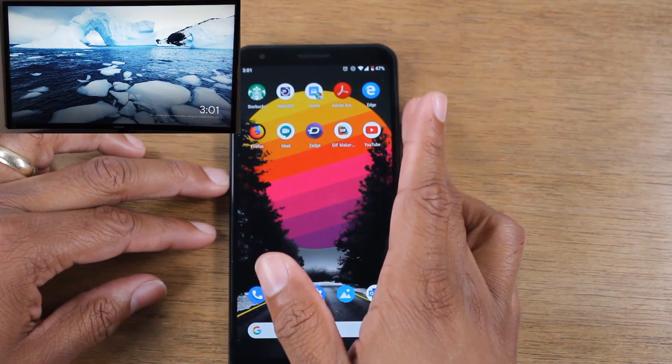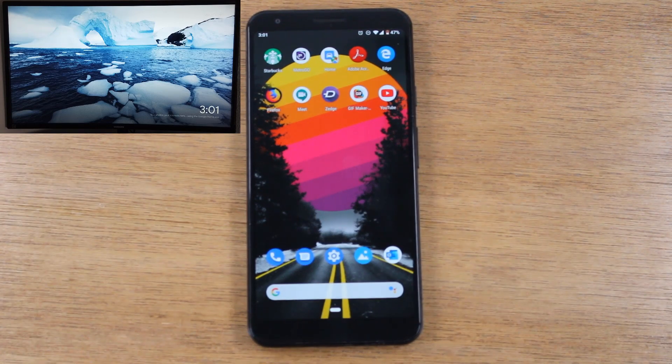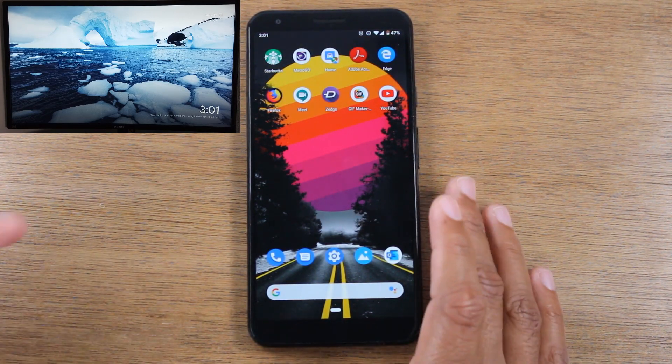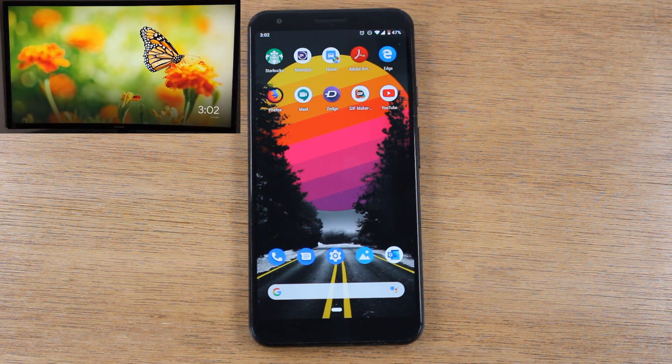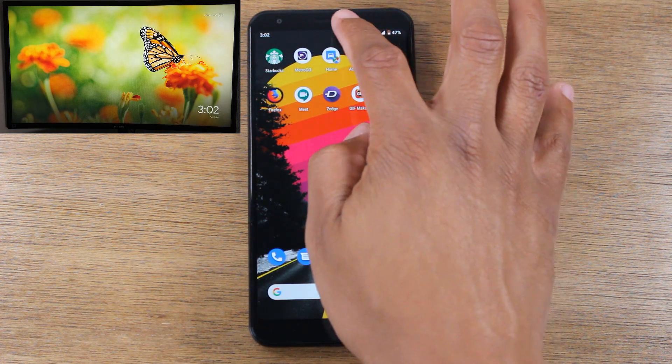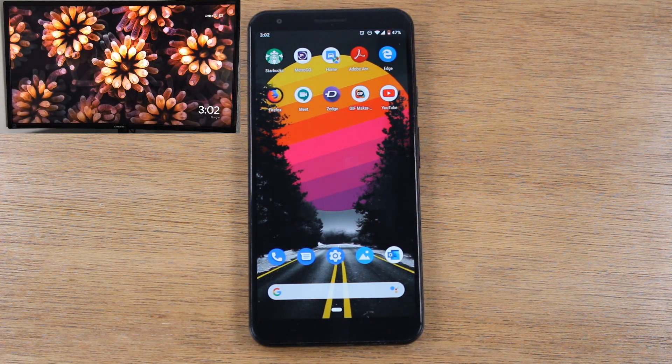So those are two methods to mirror your screen or send video from your phone to the TV. If you're trying to show pictures, a game, or a specific app, use the first option — swipe down and use the cast button in the notification panel to mirror the whole screen. But if your goal is just to play a video, open the app first, look for the cast icon, hit cast, and you can send the video to the TV while still being able to use your phone for other things.